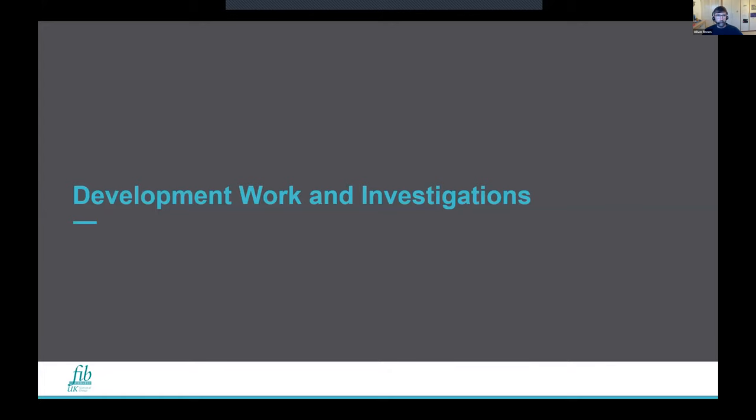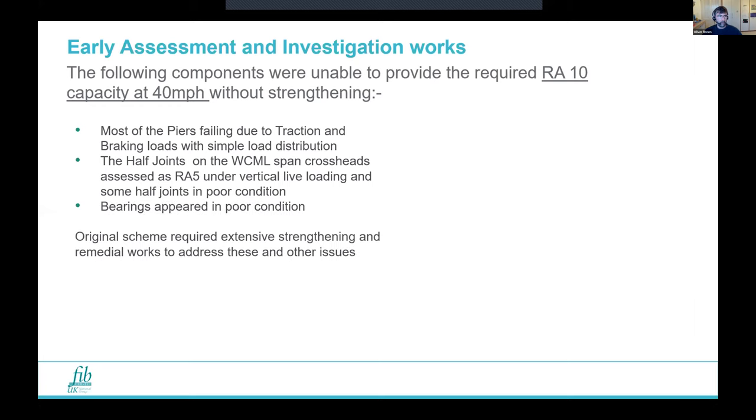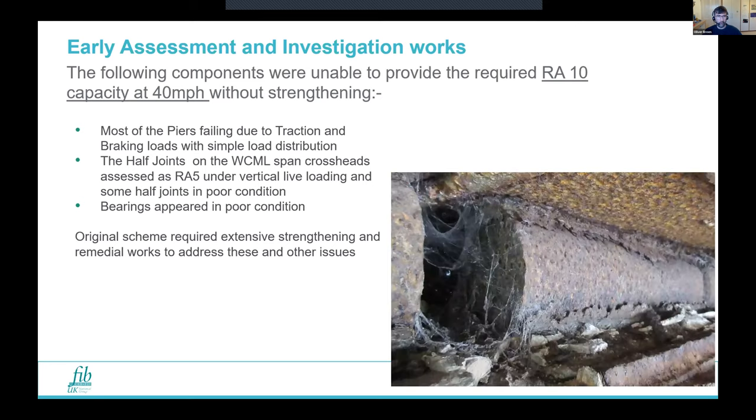Based on the assessments, most of the piers failed under the traction and braking node and needed strengthening. The half joints were only RA5 and in poor condition; bearings appeared in poor condition; and extensive strengthening and remedial works were required. The main reason we were struggling with traction and braking appears to be that the traction and braking load has doubled since the original design.